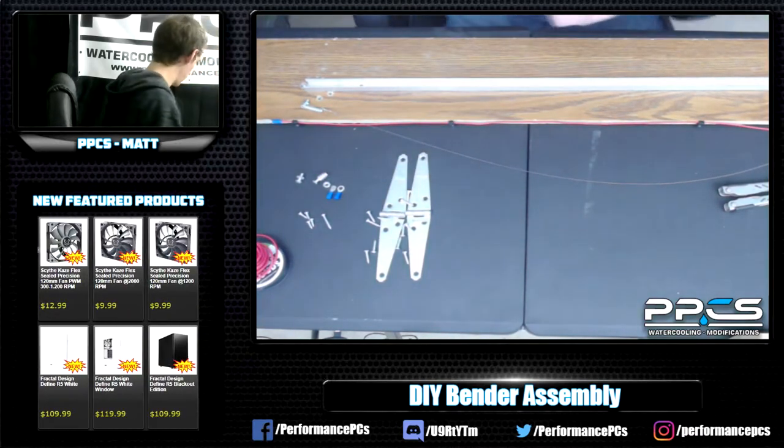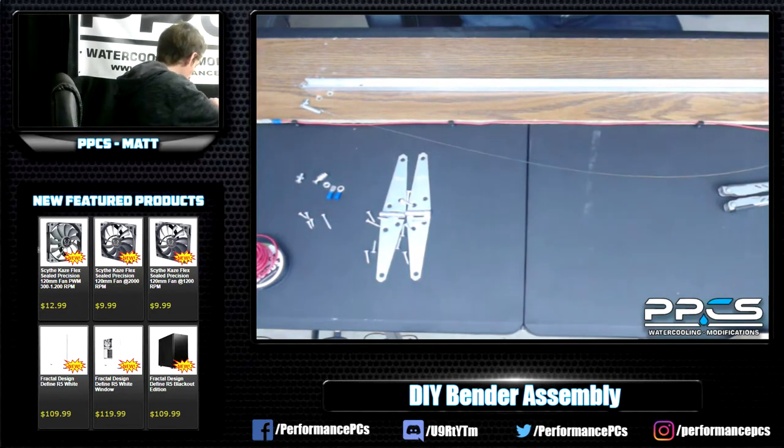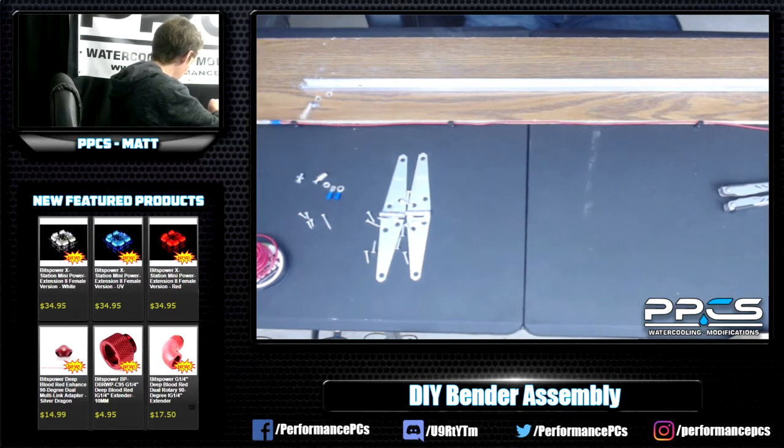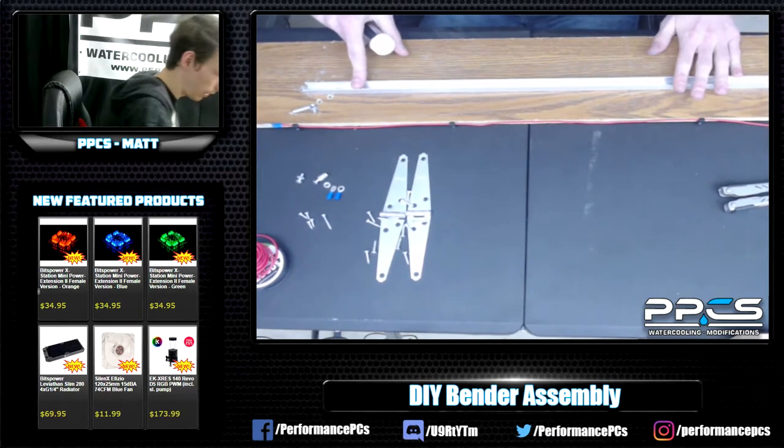So the U-channel is just to protect your two boards that are used for bending. It is just wood, and this wire gets pretty hot — so you don't want your wood to start to burn or anything like that. It also works as a really good guide. So we've got the U-channel on.